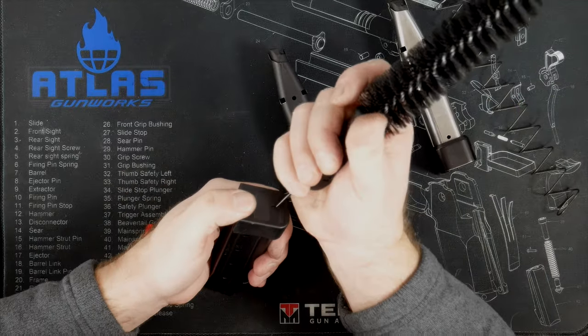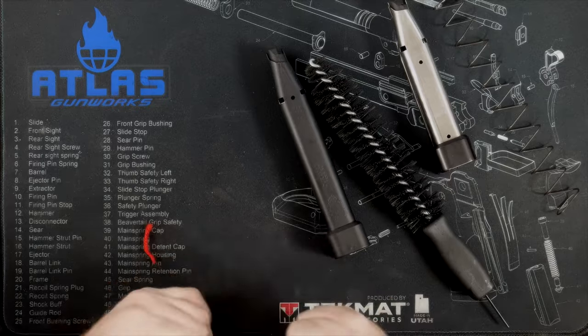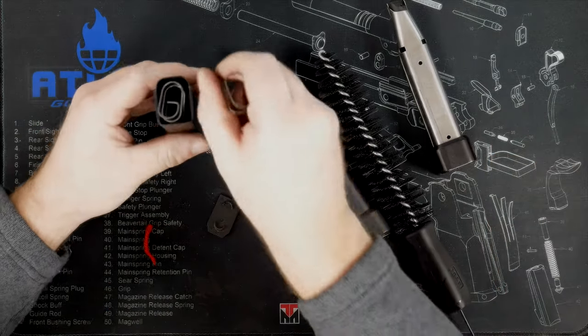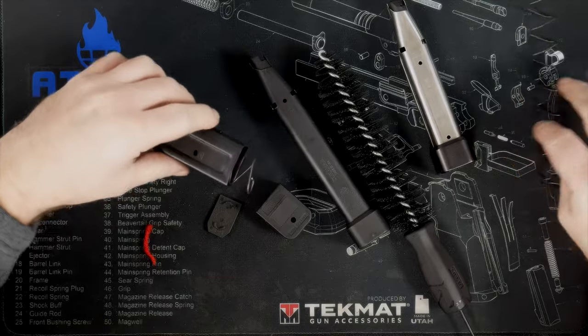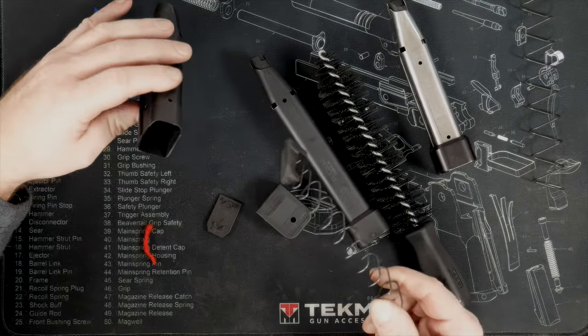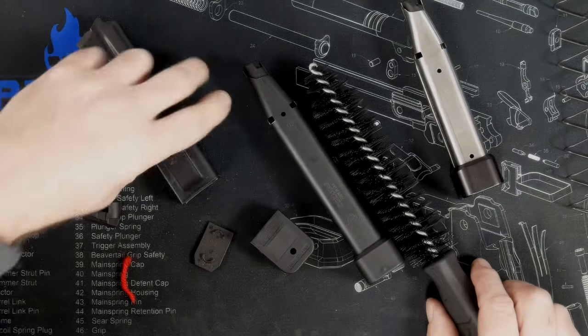What I like about our brush is it has the pin in here for all the base pads that are a little harder to get off. You can see how short that spring is — it's ridiculous. All the Staccatos and Prodigies are under-sprung, so just buy our spring; they're like eight bucks and they'll solve that problem. I'm going to take this spring off because it's no good.